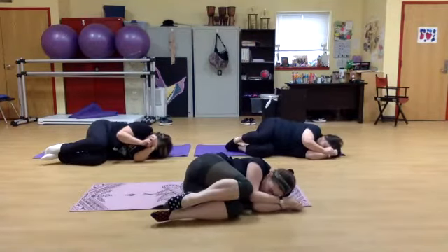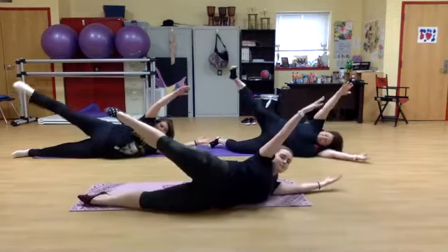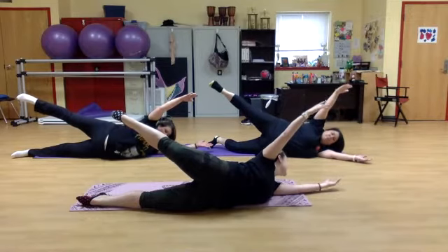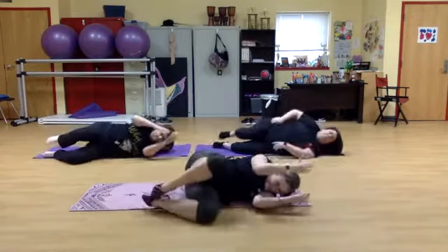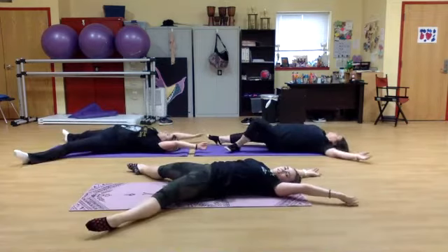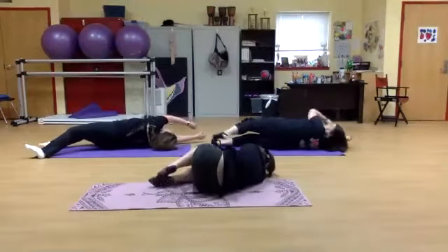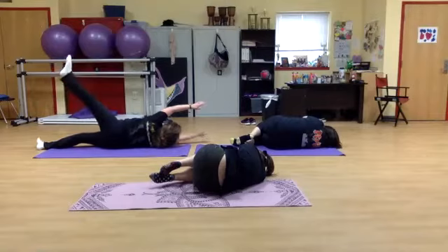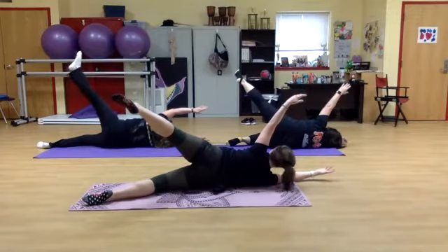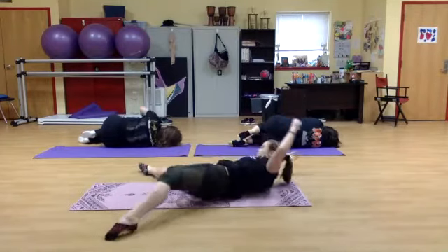Engaging your tummy muscles. And balancing on your side, expanding out. Feeling an arch in your lower back, feeling a nice stretch, and contract. Come back out into your starfish. Good. Now bringing your knees back to center, and on the other side — keep your feet up and bring them down. And expand, as big as you can. And contract. And back into your starfish.